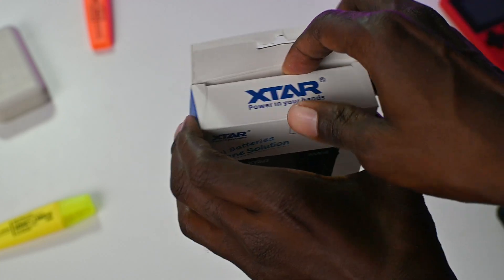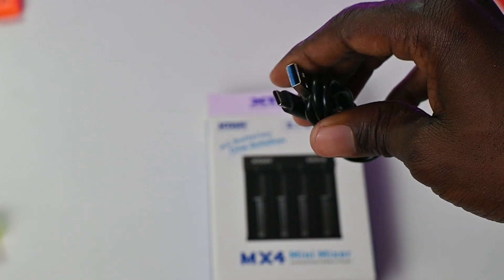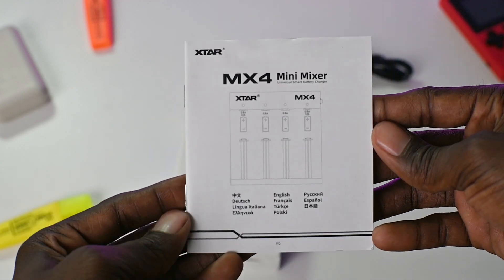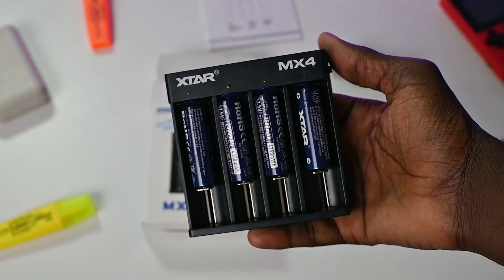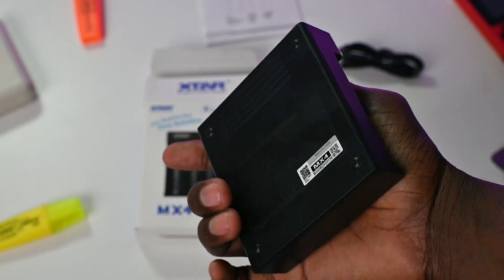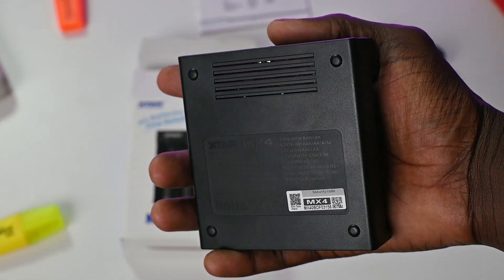Opening the box, the first thing you see is the USB charging cable with X-Star branding — the cable is slightly thick. You also get the X-Star user guide written in many languages including English, Spanish, French, and Dutch, to name a few. And lastly, you get the MX-4 Universal Smart Battery Charger, which in my case also came with four X-Star 1.5-volt 2,500 mAh rechargeable AA batteries.